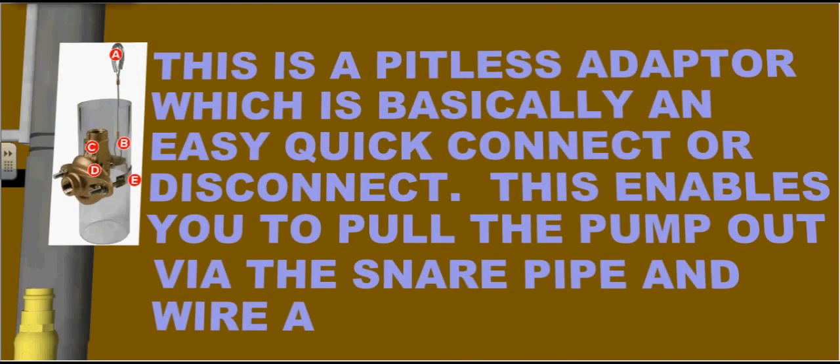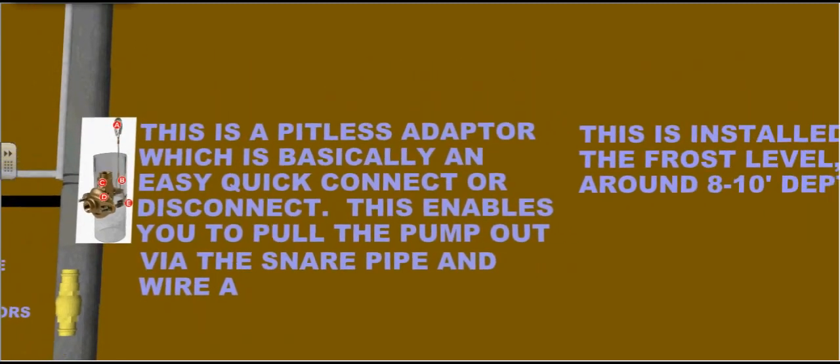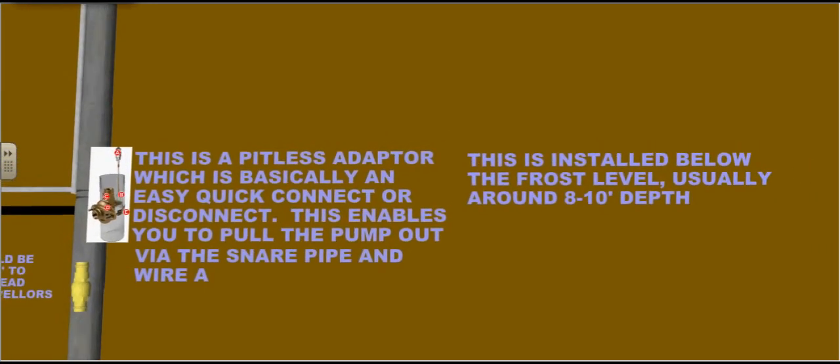This is a pitless adapter, which is basically an easy quick connect or disconnect. This enables you to pull the pump out via the snare pipe and wire, as illustrated on the top. This is installed below the frost level, usually around 8 to 10 feet in depth.